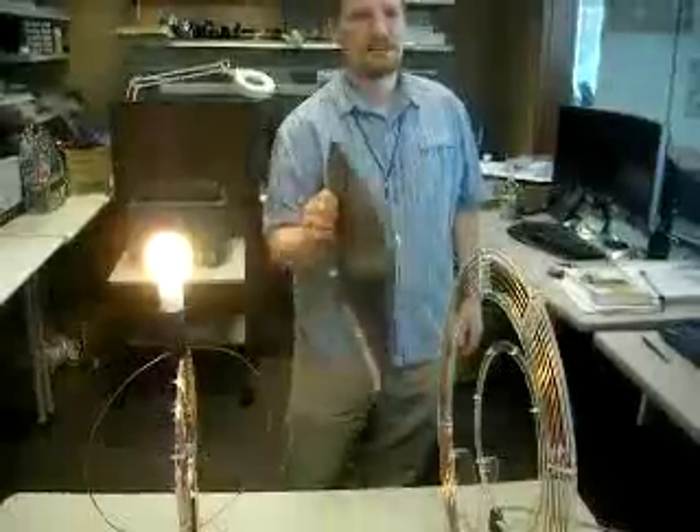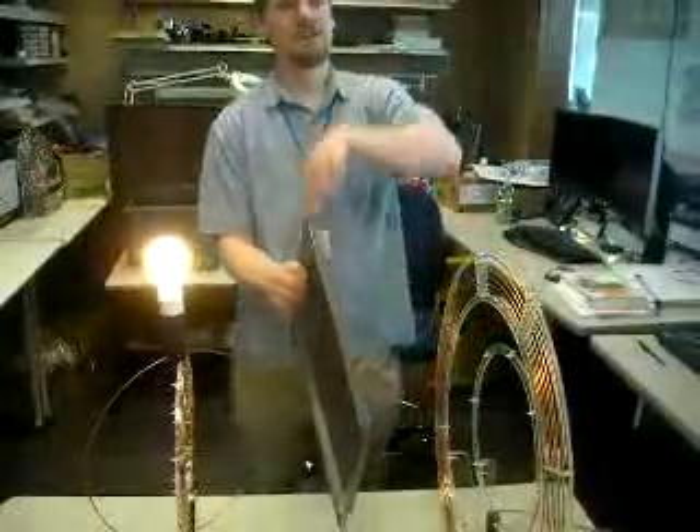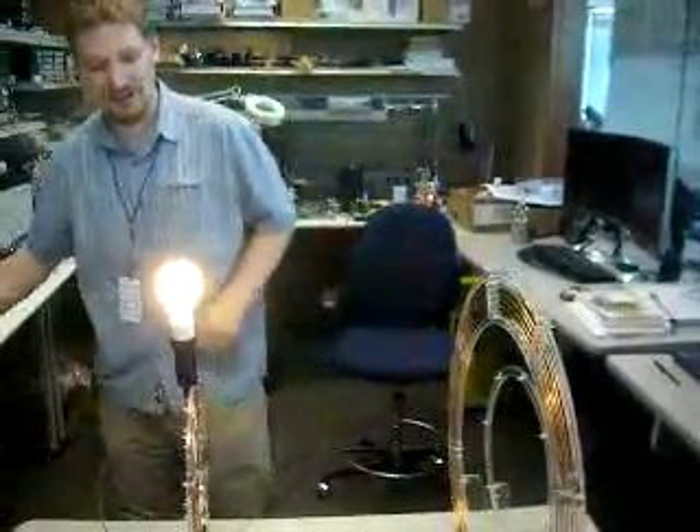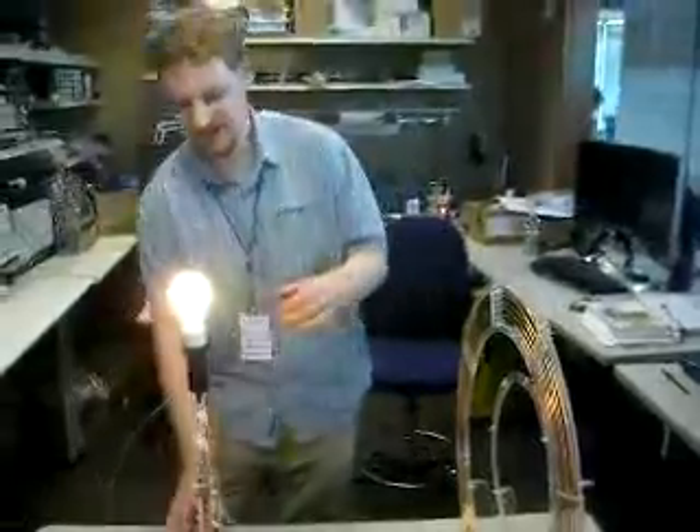I can put this in between and the light bulb doesn't noticeably dim. What's happening is that the magnetic fields go around. We just need to get a certain amount of flux through that device to be able to power the light bulb. Of course, if you put it all in a Faraday cage, it's going to be blocked.